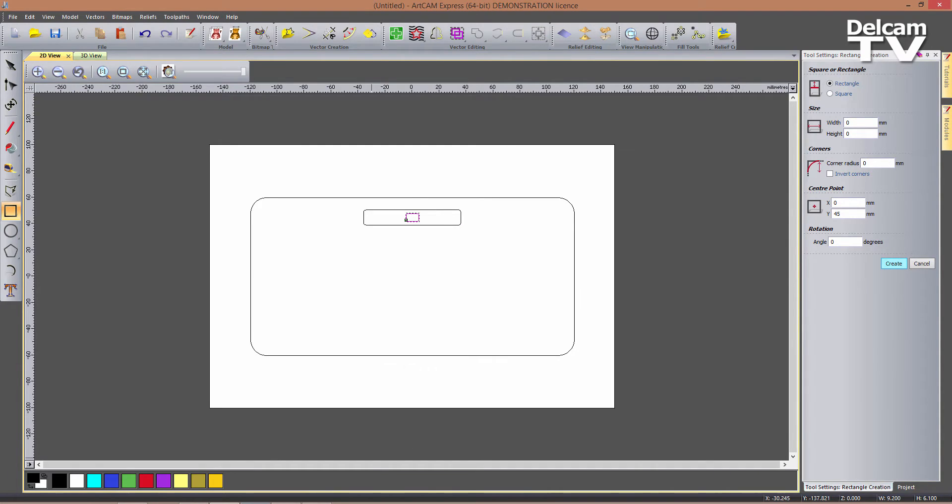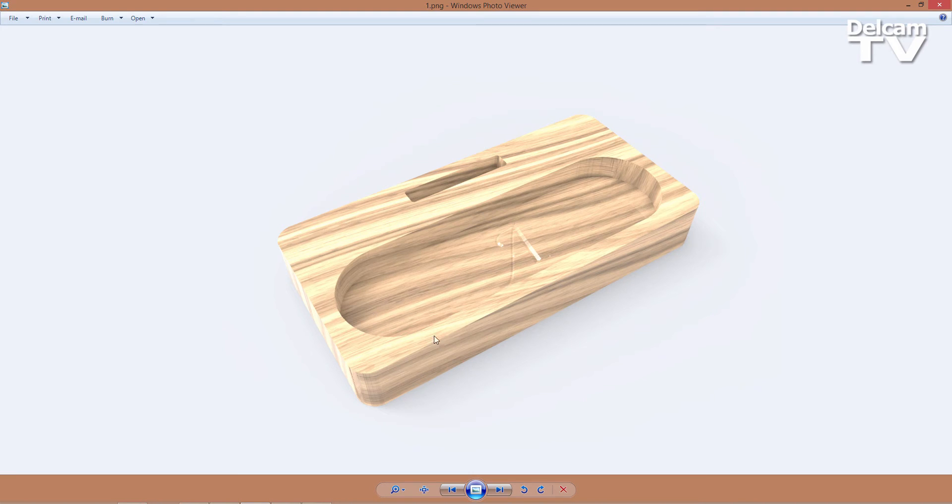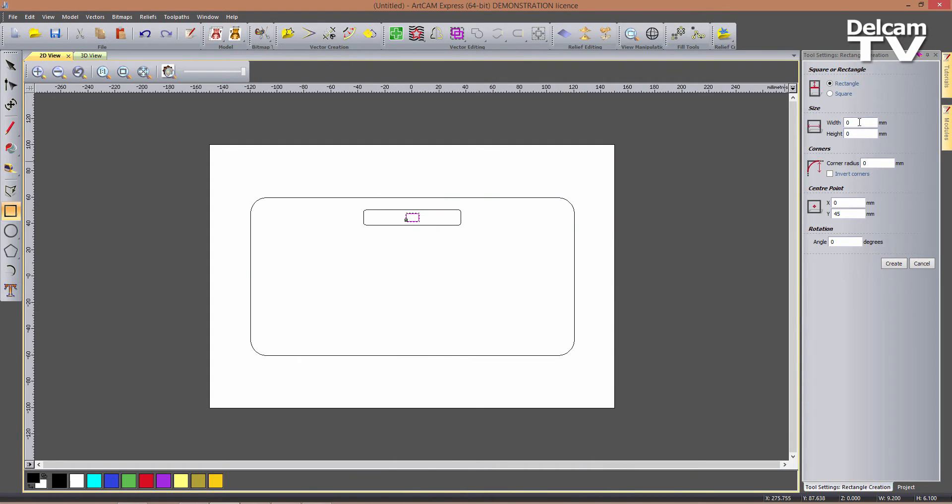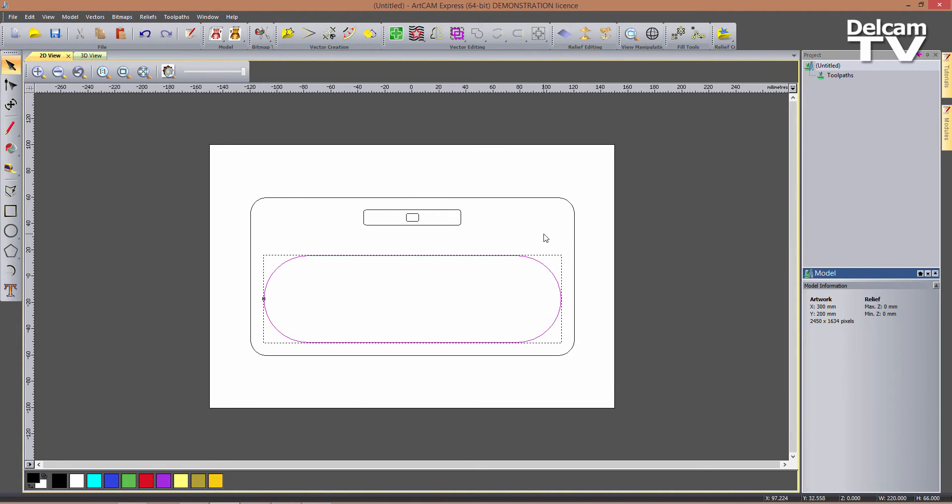Finally, we need to create, as you can see in the image, this big pocket here. So we could create it by creating two circles and then join them with polylines, but the quickest way is by creating another rectangle which is going to be 220 by 66, with a corner radius of 33 — so basically half the height — giving fully rounded edges. This time it's going to be centered at 0, minus 70. If I click on Create, I can now close the form as I'm done with my rectangles.